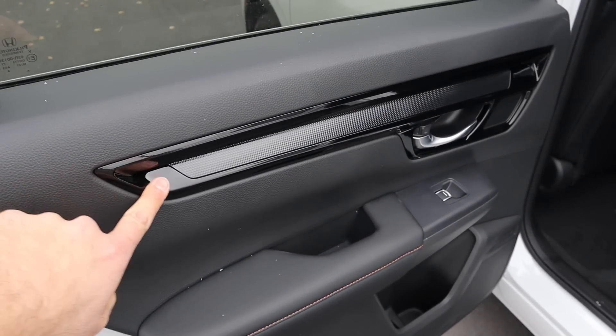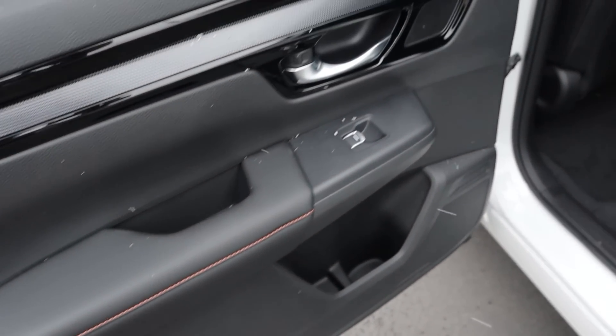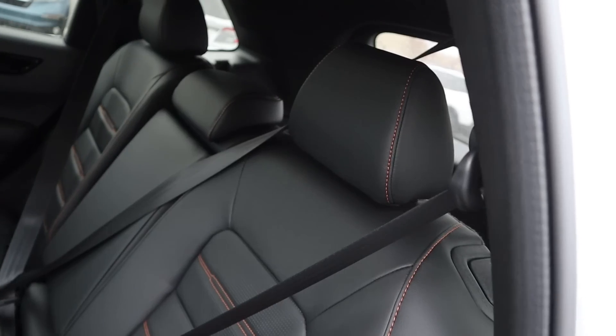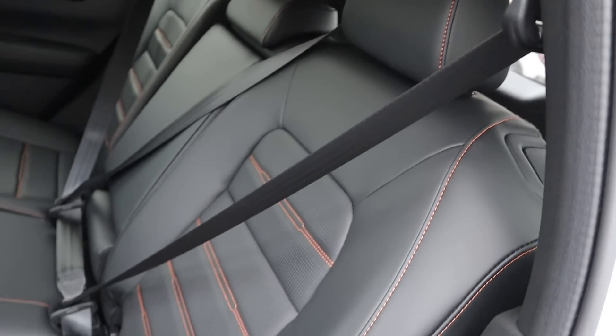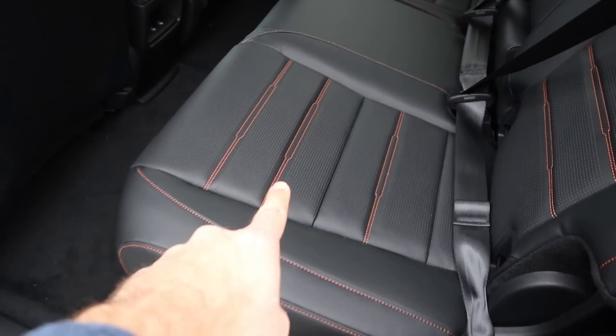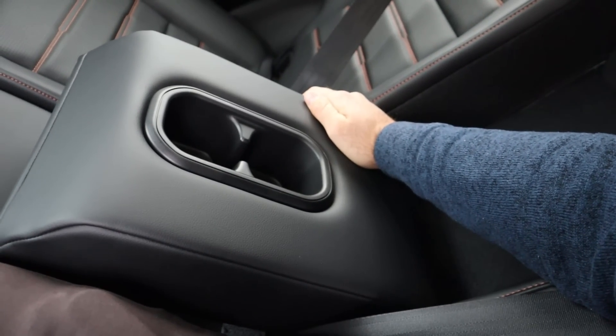Here's the door panel in the rear. You can see all the blacked out trim at the top, the padding and stitching down below, a little handle, window control, and more storage down below that. The seats have orange stitching and a perforated center — really cool design. Legroom in the back is actually really solid. There are vents in the center, USBs, headroom is also really good, and of course there's a cup holder armrest.